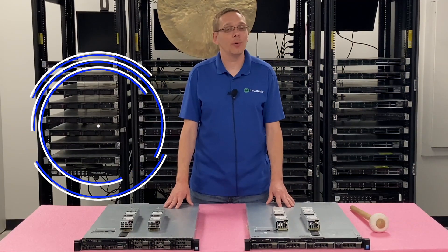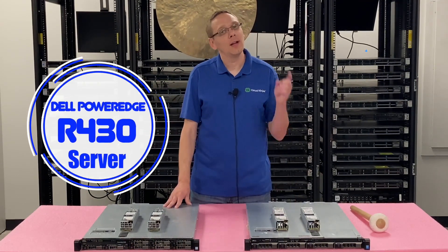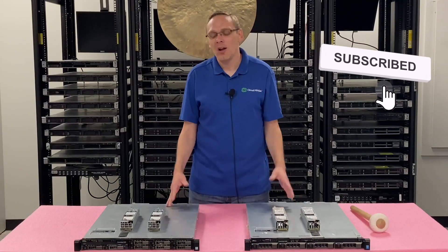Thanks for stopping by today to learn a little bit more about the Dell PowerEdge R430 server. Do us a favor — if you find anything helpful in this video, click that like and smash that subscribe. All right, let's hop in.